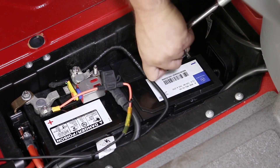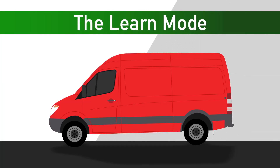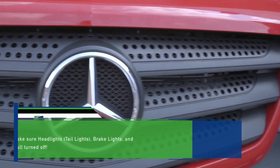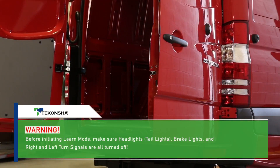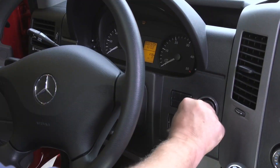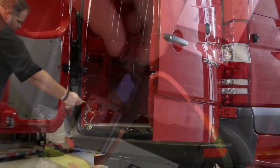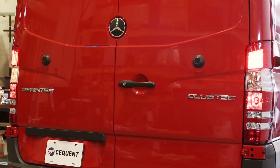After you've made sure to reconnect the negative battery cable, you're ready for the final step: the learn mode. The learn mode is a unique and proprietary feature of the ZCI, which syncs the ZCI with the vehicle's lighting functions. Before initiating learn mode, make sure the headlights, taillights, brake lights, and right and left turn signals are all turned off. Start the vehicle's engine. Insert the 15-amp fuse into the fuse holder. Activate each function separately, one at a time, for approximately 5 seconds each.